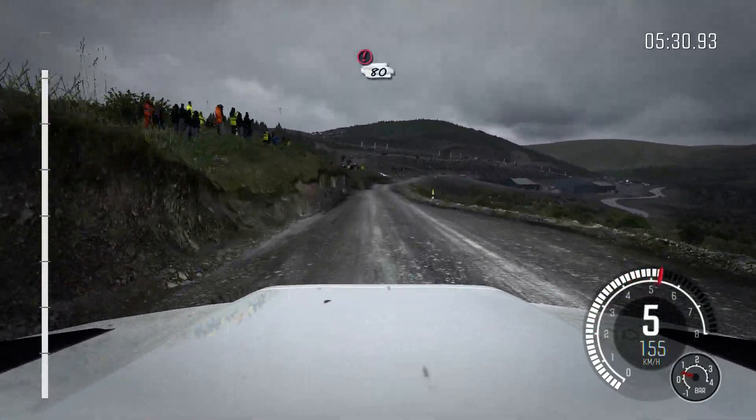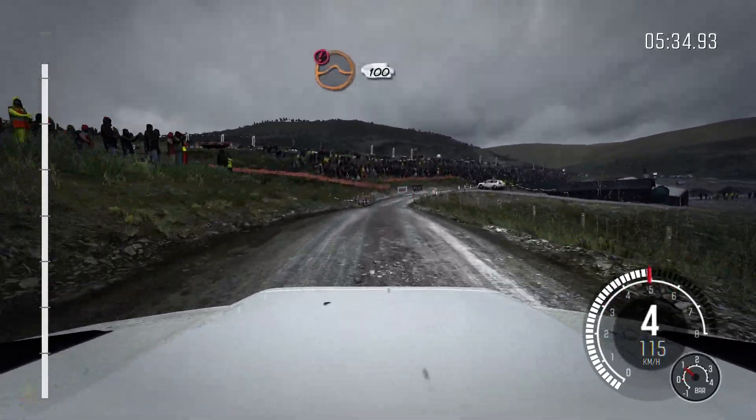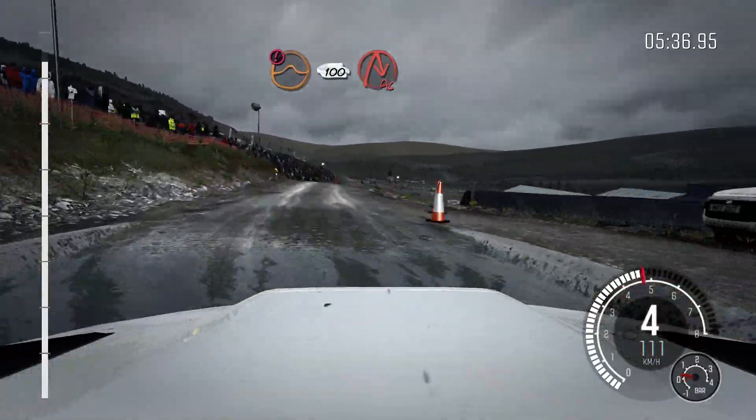Portion, slowing, 80, over crest. Right 5, through gate, water splash. Portion, keep mid over jump. 100, down, braking, turn to queue right.